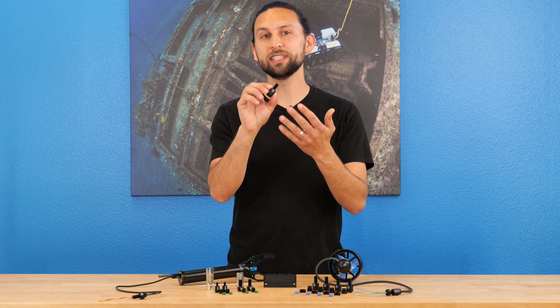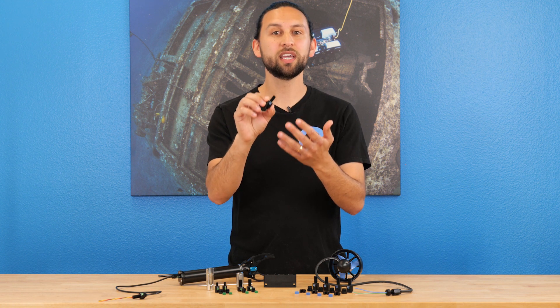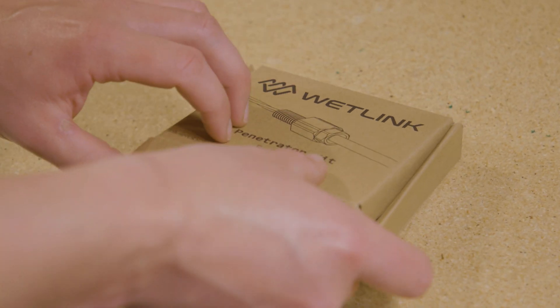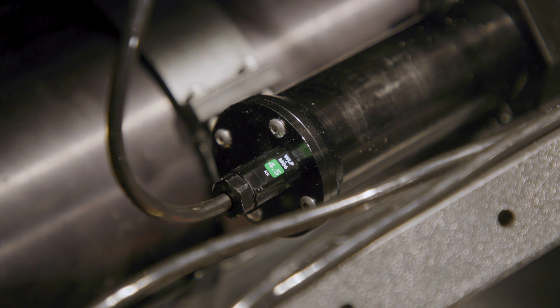The WetLink penetrator is low-cost, easy to use, and rated to a depth of 950 meters. It comes as a kit for you to install yourself, and we'll also be transitioning to using them on all of our products.